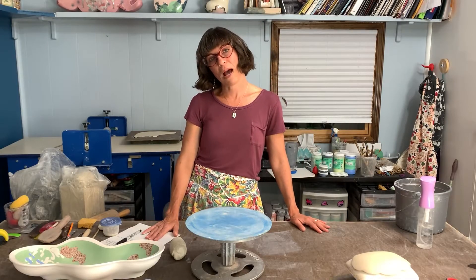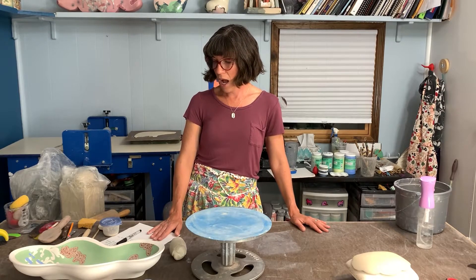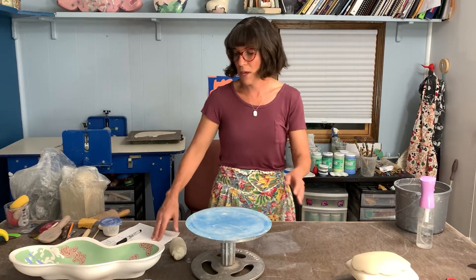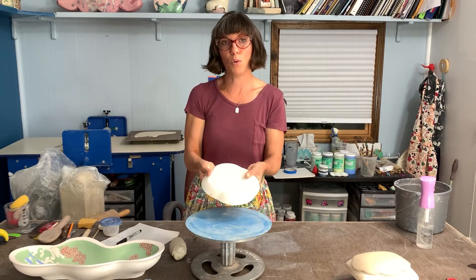I want to tell you a little bit about what I'll be going over in this workshop. We are going to be discussing making hump molds.